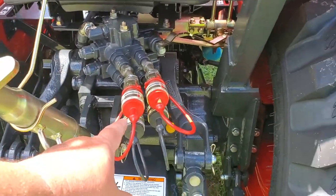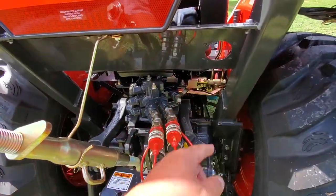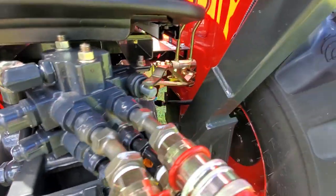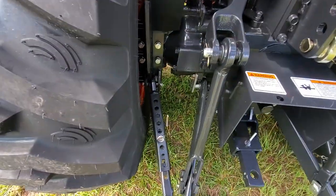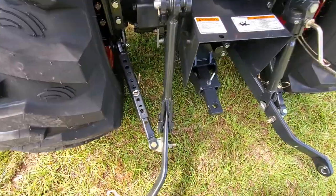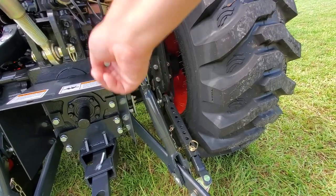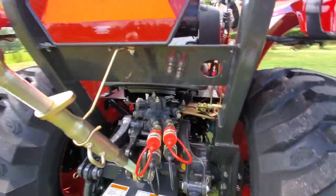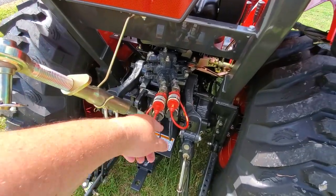Here are the remotes for the rear remotes we were just looking at — they hook to the block here, and here are the controls that go up to those levers. The stabilizer bars are the pin type. I'm probably going to be adding a hydraulic cylinder here so I can control it with my remotes.